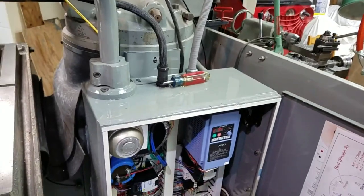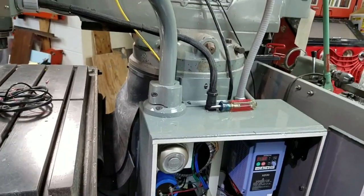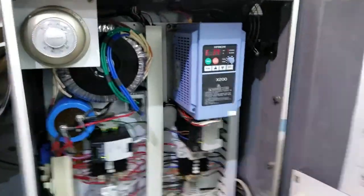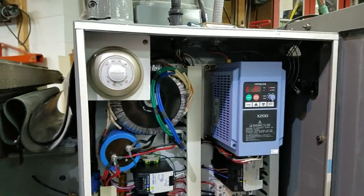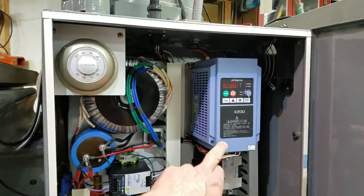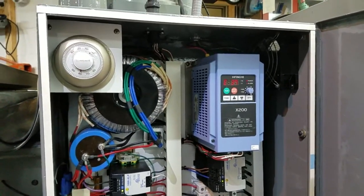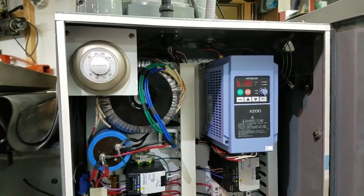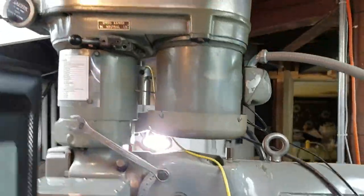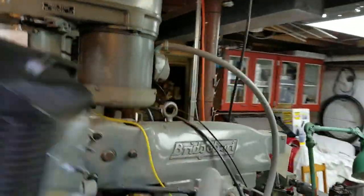Here's where really most of the activity took place. I ended up scrapping all the Bridgeport electronics and did everything from scratch here — it's really not as scary as it sounds. Because this is in my home basement workshop, the spindle motor is controlled by this Hitachi X200 frequency drive. It brings single-phase 220 in and then creates a three-phase waveform to drive the original two-horse spindle motor.